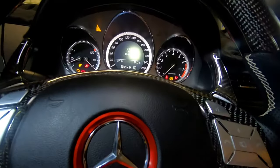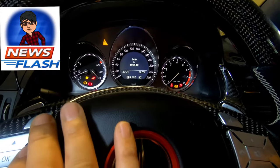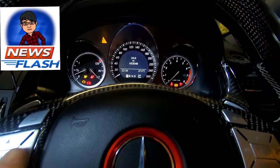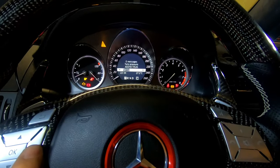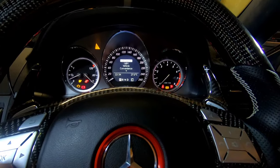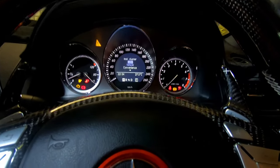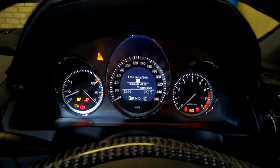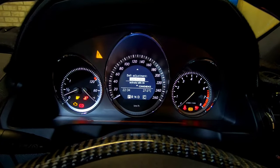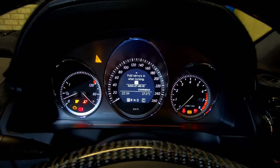If you have never turned on your convenience feature before, this is how you do it. Use the buttons on the steering wheel and go right until you get to Settings, then press down or OK — both will enter the function. Go to Convenience, click OK, then scroll down until you can see Folding Mirrors When Locking, and press OK.